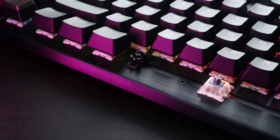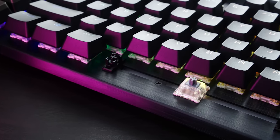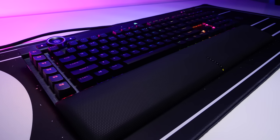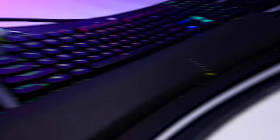Between the switches, the plate, the stabilizers, and the PBT caps, this board actually ranks up there pretty high in terms of overall sound profile. Where they lost it for me was the case ping that's present on my copy. Some internal noise dampening inside the case would have gone a really long way there. This can be mitigated to a very small extent by using a desk mat, but it's still very audible — not just in the recordings, but in real life, everyday use as well.